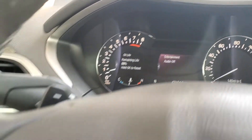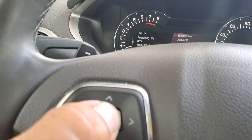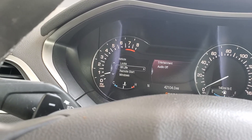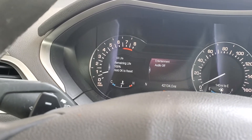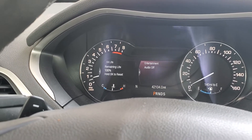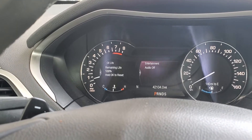We're going to hold OK down to reset the oil life and there it is. You can go ahead and let it go and now it is back to 100. And that is how you reset the oil life on this 2014 Lincoln MKZ.